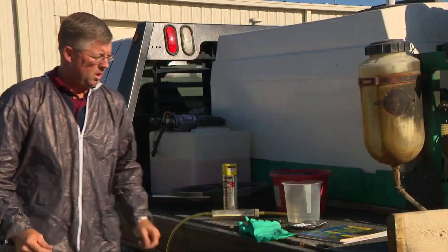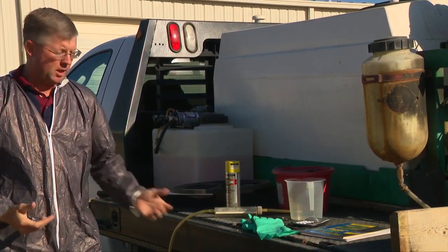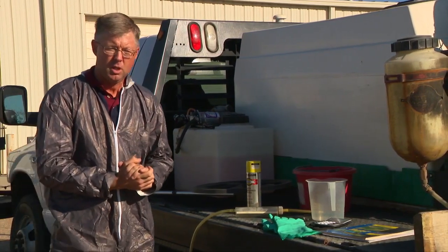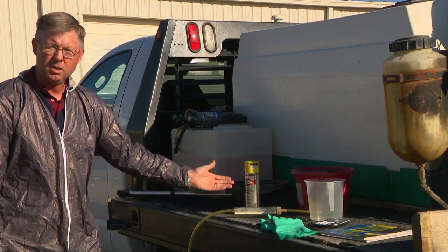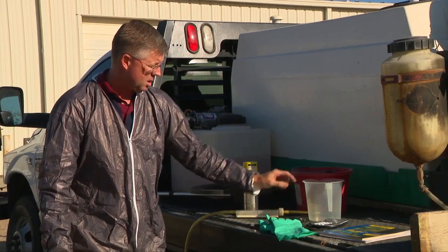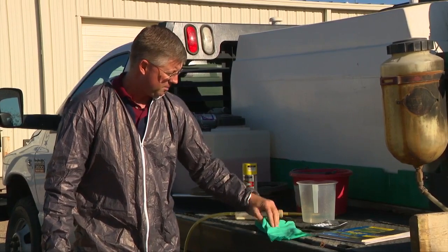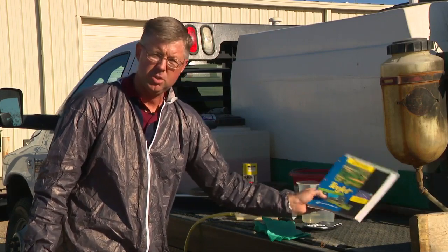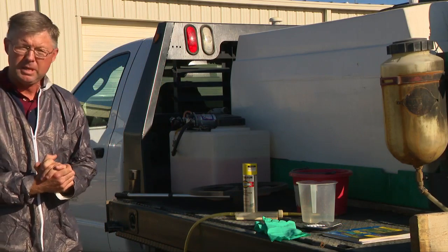I've changed into my PPE — personal protective equipment — to do some calibration out here on a piece of spray equipment. Some of the tools that you need to calibrate spray equipment are a measuring device, some paint or marking flags, a spray tip tester bucket, an ounce container that measures ounces, a stopwatch, a calculator, and even a manufacturer's guide that tells you about the tips you might be using.